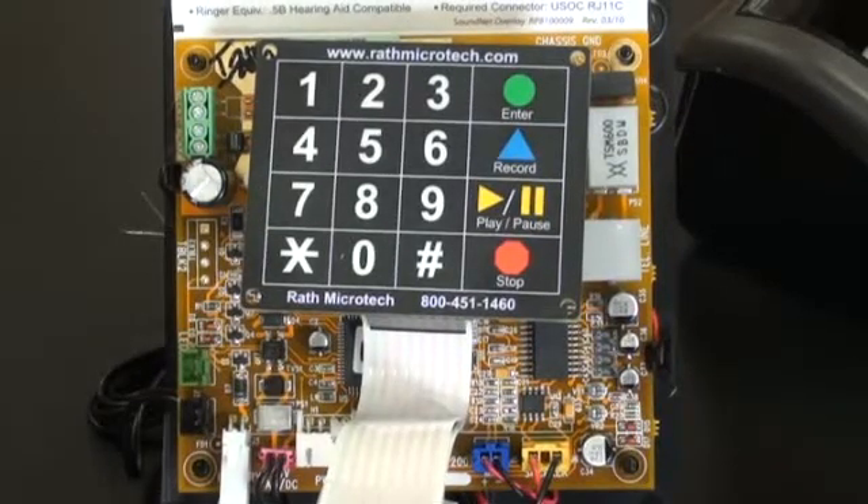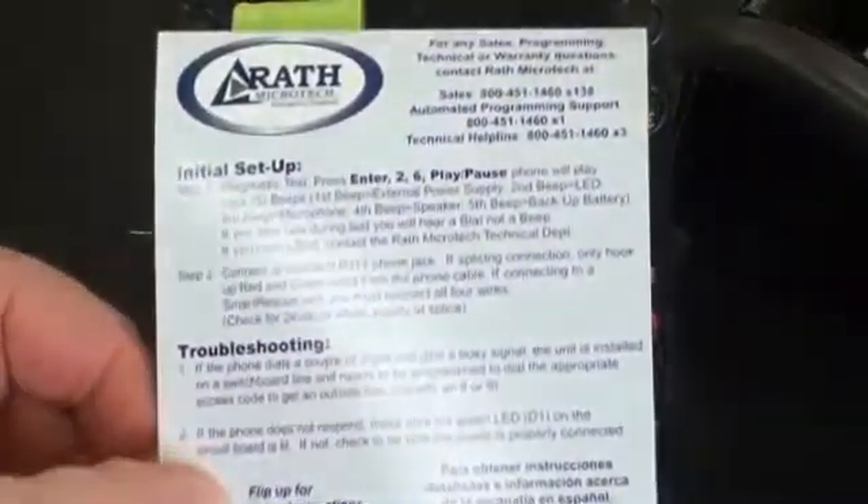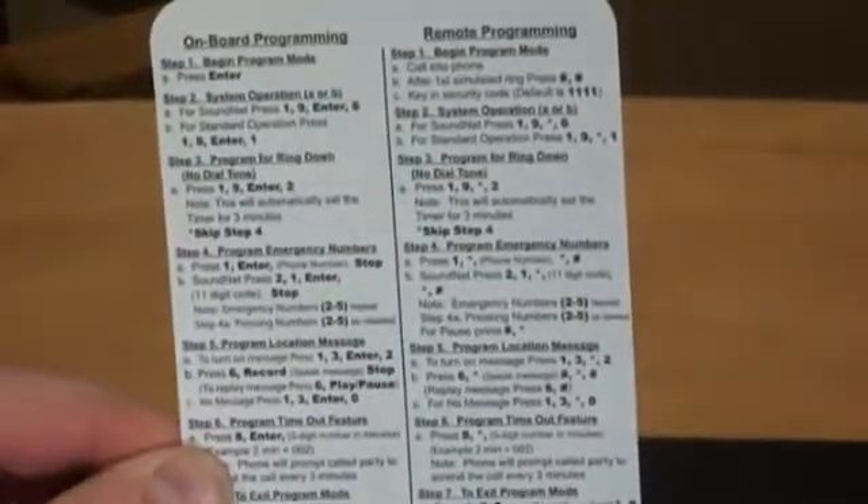Programming a Smartphone 5 and 6 to call ThyssenKrupp's SoundNet Call Center. You can program your phone to call SoundNet with a ribbon keypad, or you can call into the phone and program it remotely. Each phone comes with an overlay set of instructions. The top contains setup instructions along with two common troubleshooting tips. The inside has detailed onboard programming instructions along with remote programming instructions.